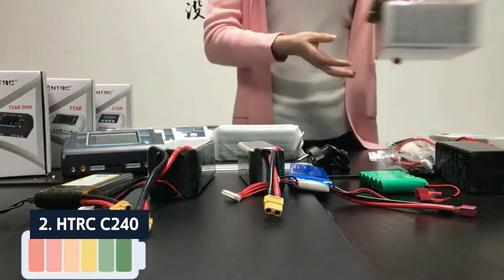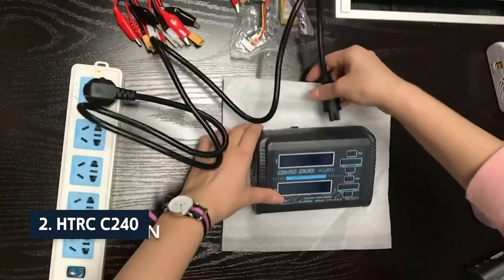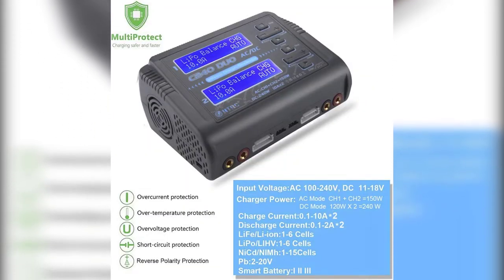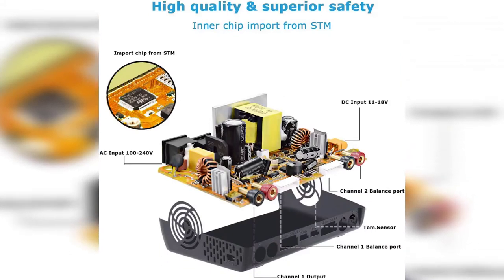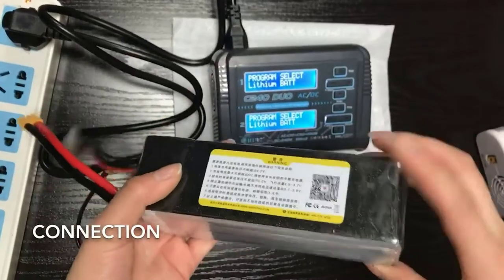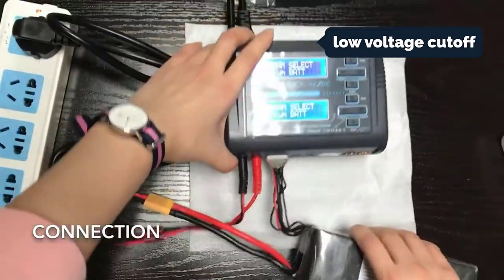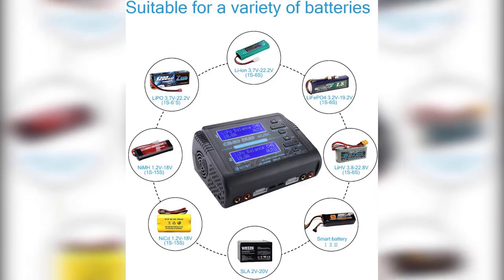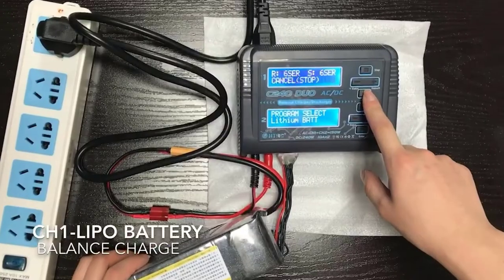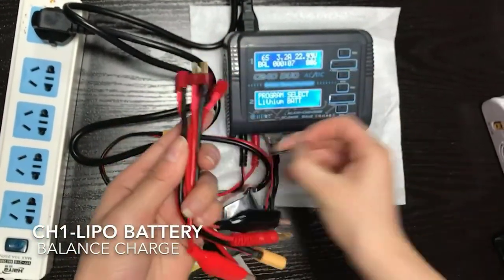At number two on our list is the HTRC C240. The HTRC C240 dual lipo balance charger charges your RC batteries faster and safer. It's probably one of the best dual battery chargers we tested, and the only charger in our review that balances batteries automatically. It can charge batteries from 1.7V to 22V and 1.2V to 18V, supporting both black-and-red and lithium ion batteries. The C240 includes all the safety features you'd expect from a professional-grade charger: low voltage cutoff, over-temperature protection, and short circuit protection, plus a cooling fan and an excellent selection of output modes.